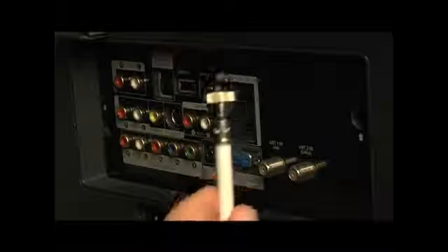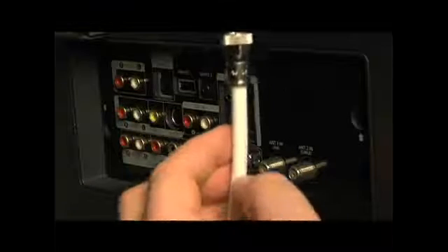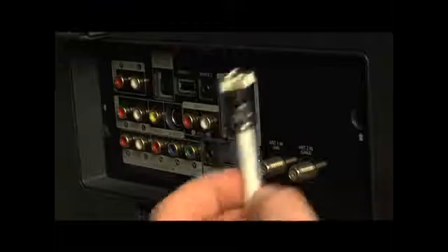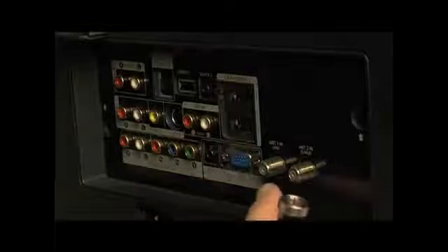All right, this is the back of our high-definition television, and right here is where I want to focus because I'm going to put the coax line in. If I'm just running a line from a set-top bunny ear kind of tuner or from my cable box, I'm going to look for this kind of screw thread nozzle here, simply plug it in, screw it in, and I'm ready to watch TV.